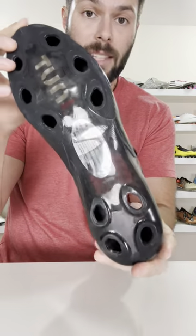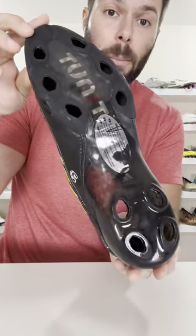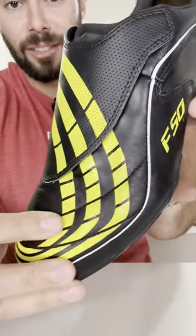In order to make this work, you would actually need the sole plate base known as the chassis, the studs, the insole, as well as the stud tool to put it all together. With that said, how cool is this leather upper variation of the F50.9 Tunit?